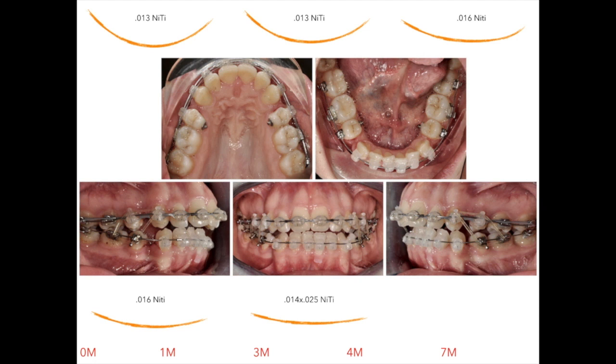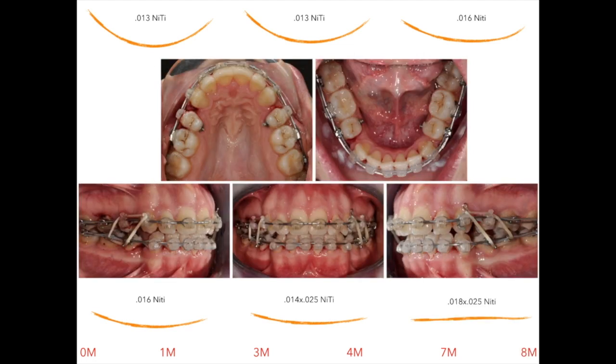At seven months, we engage a 0.014×25 wire and start using power chains along with second-class elastics. Finally, at eight months from the beginning of treatment, we have solved the open bite and we are on an 0.018×25 CuNiTi wire. At this point, we've achieved the planned curve of Spee and have almost closed the extraction spaces, leaving plenty of time to concentrate on finishing the case.